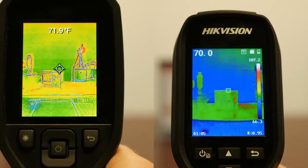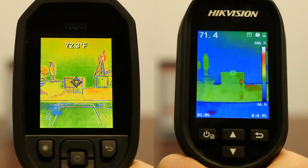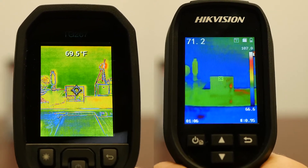Just pointing them around, I can see that the FLIR MSX is a nice feature on the TG267 — it overlays the visual details on top of the thermal image. Whereas the Hikvision is just pure thermal. The resolution is actually the same on either for the thermal image: 160x120 pixels. The sharpness on the FLIR is a little bit better, primarily due to the better pixel pitch — 12 micron versus 17 micron on the Hikvision — which makes the thermal image a little bit sharper.